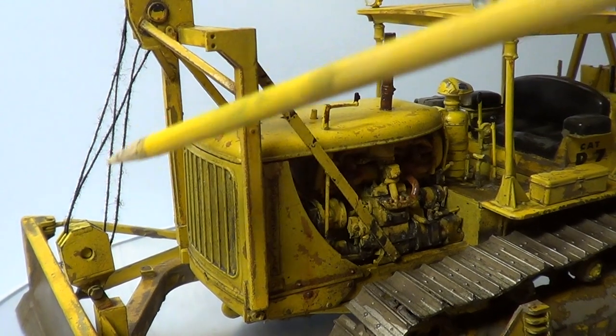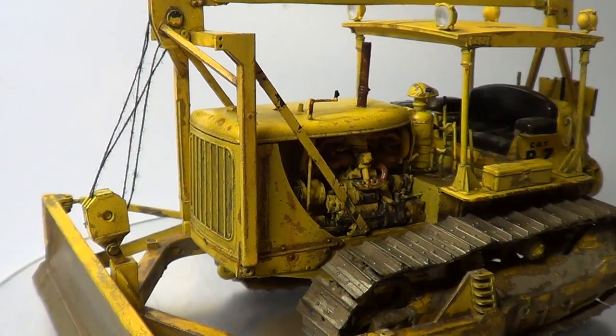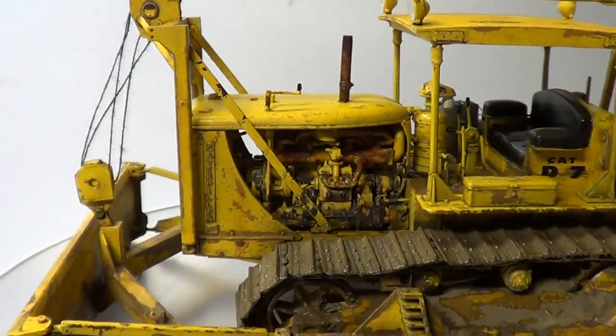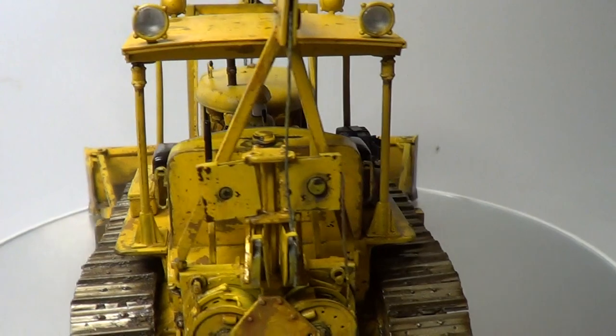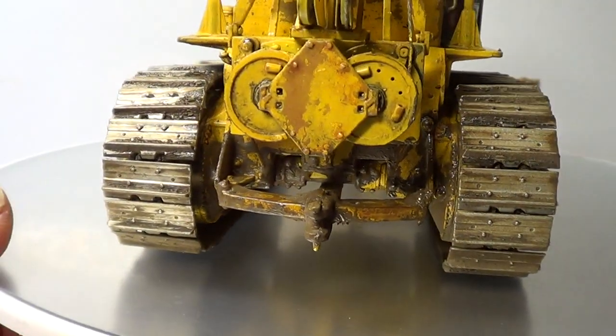This is just normal cotton which I've used to do like the rigging stuff. And it's also on the back as well. I've done it all underneath as well.